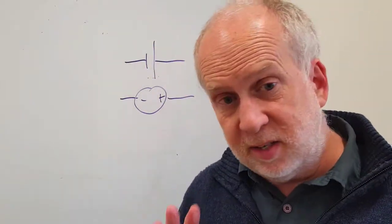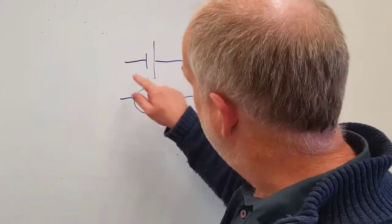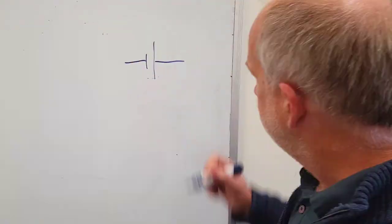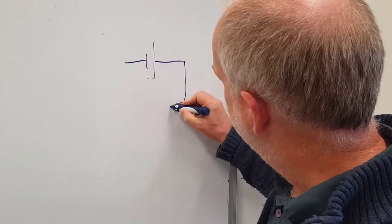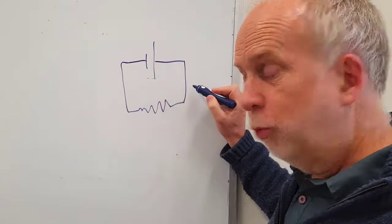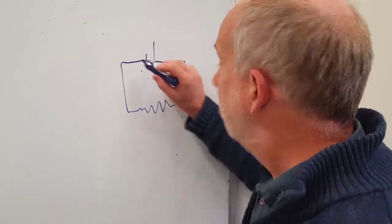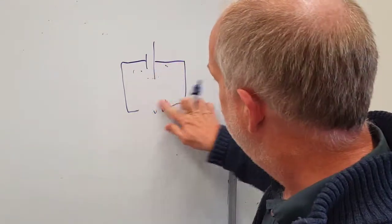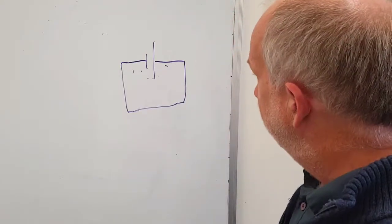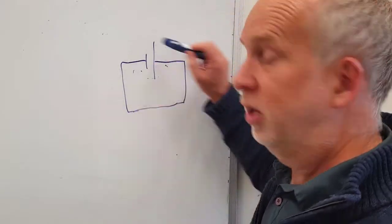In an ideal situation, it doesn't matter what else it's connected to — you always get that same voltage difference. So if we connect this to a resistor: if it's a big resistor, there'll be a small current, but still the same voltage across there. If you have a small resistor, there'll be a very large current, but still the same voltage. If you just put a wire across it, this is a short circuit — technically there'll still be the same voltage, and if it were an ideal wire, there would be an infinite current through there.